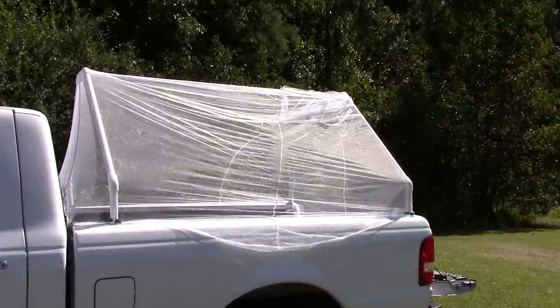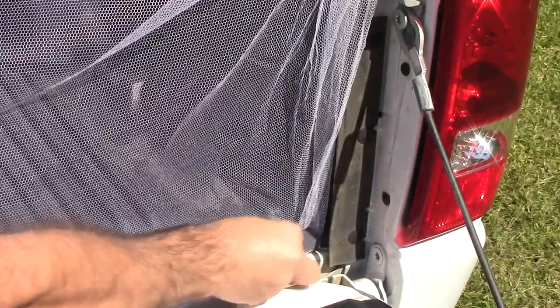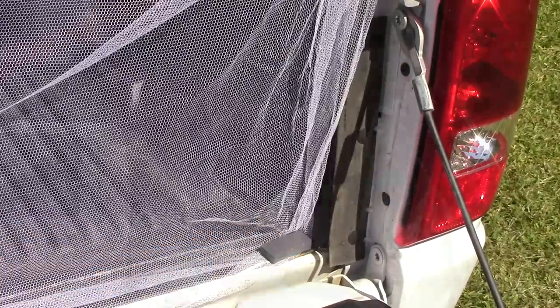Now for the summertime I decided to add a mosquito net to keep all the insects out. To make sure the mosquito netting doesn't go anywhere I decided to secure it with magnets.